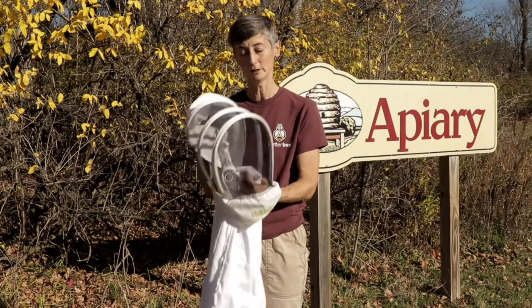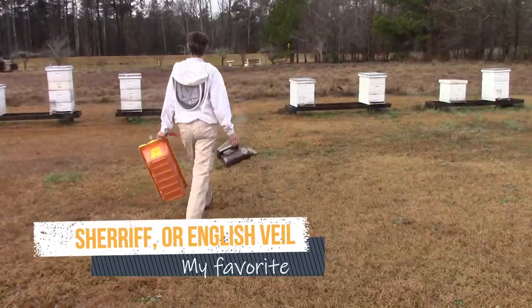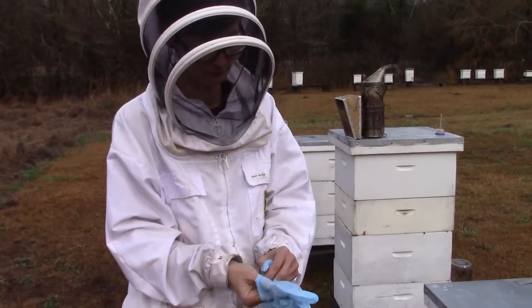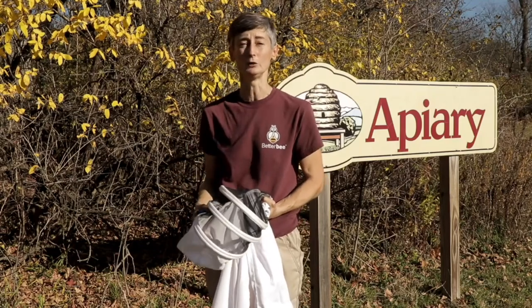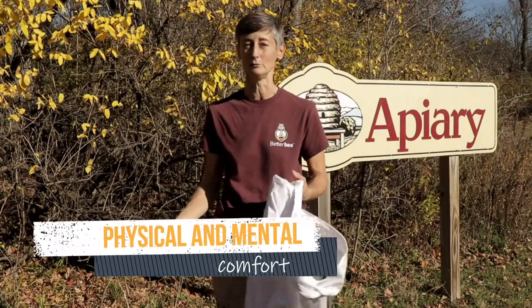This is my favorite jacket and veil. The veil stands up over my head without having a brim or a hat brim on my forehead — I like that. But you may like having a hat brim because it gives you some shade from the sun. It's all just your personal preference and you have to feel comfortable when you're working with the bees.